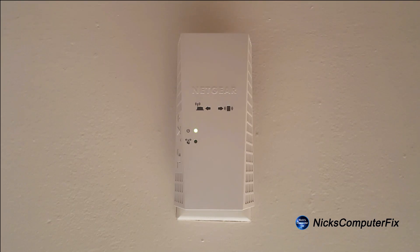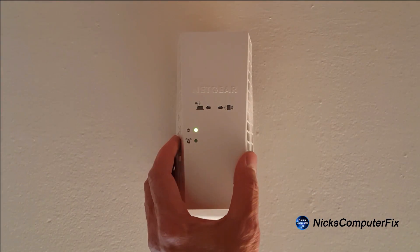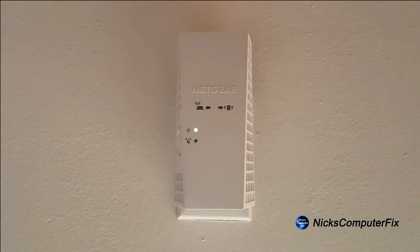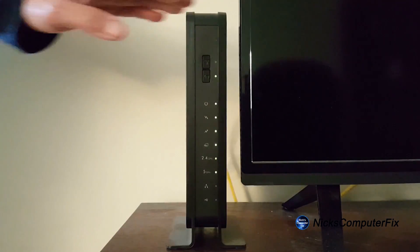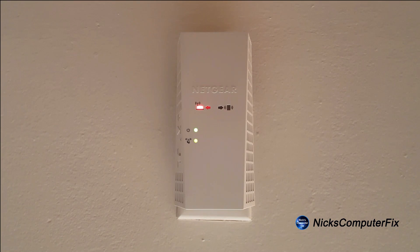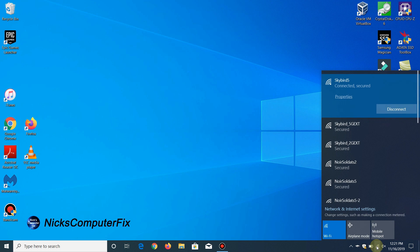Once that takes place, go ahead and press the WPS button on the side of the extender and the WPS LED will blink. Now once it's blinking, within two minutes you want to go ahead and press the WPS button on your router. At this point the WPS LED on the extender lights solid green and the router link LED lights, and the extender connects to your existing Wi-Fi network. Let's go over to our computer and see if we can locate the extender SSID on our Wi-Fi network.